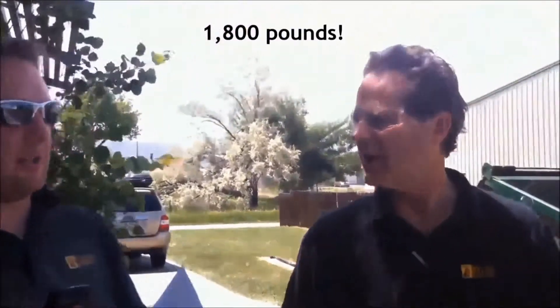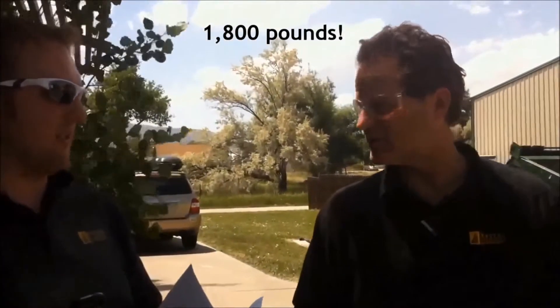It's somewhere between 1,826 and 1,836 pounds. So 1,800 pounds would be a conservative estimate.